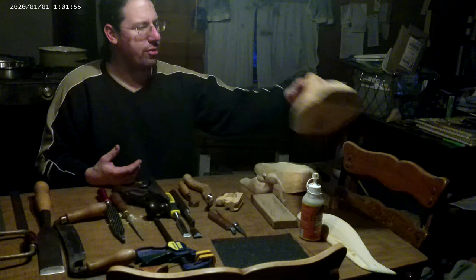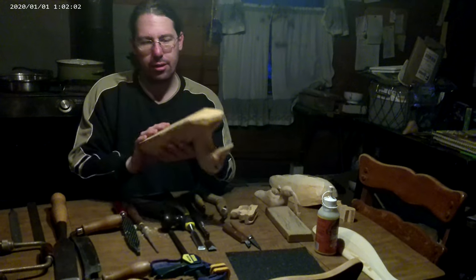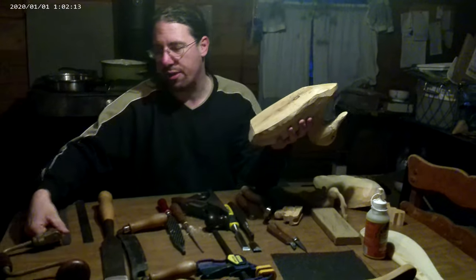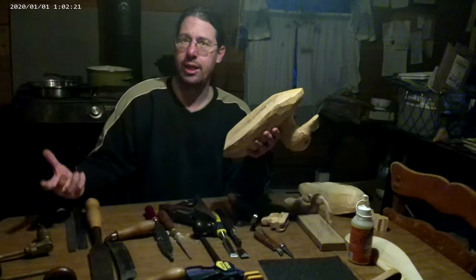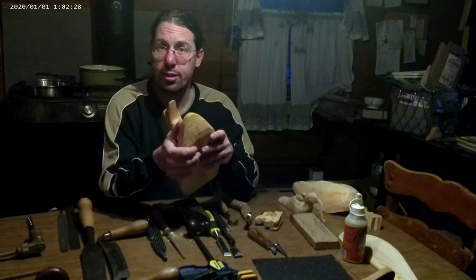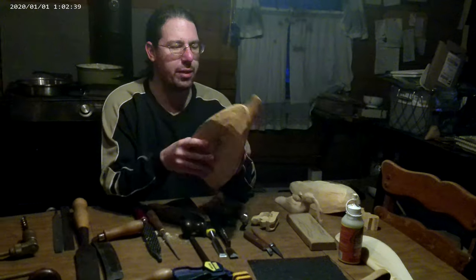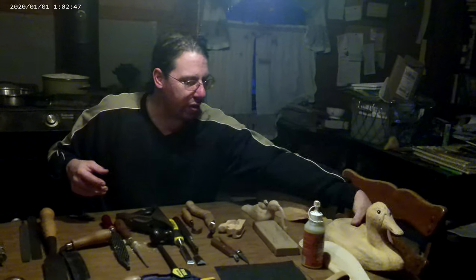Other tools used once in a while: for assembly work like attaching eyes or pegging duck heads, you need a drill bit. I prefer to use a brace and bit — I feel I have more control with the hand tool than with a power tool for carving work. But if you have a cordless drill, don't think you need to run out and buy a brace and bit. Drills are on the table as carving tools when you need to peg something or put eyes on a duck.